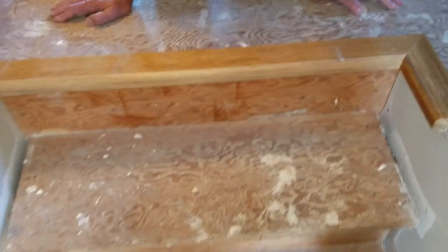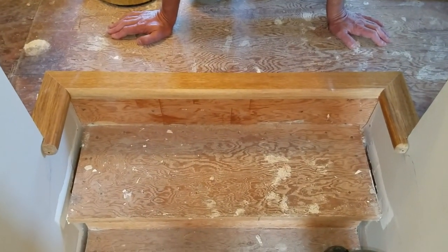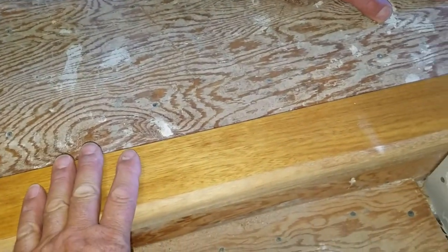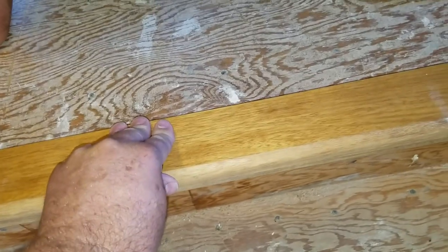We have the little return wing here just to kind of add a little bit of detail to the top of the stairs — makes it look nicer. Now we are going to start putting in flooring. We'll start here and then we will work back into the wall and into the bedroom there, down the hallway, and into the bedrooms.